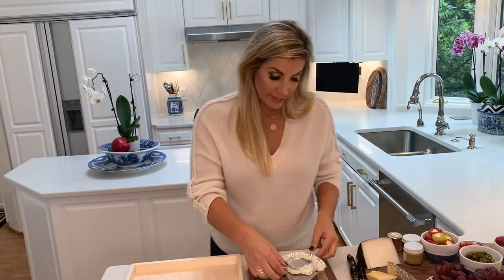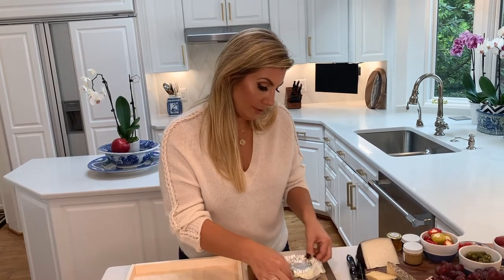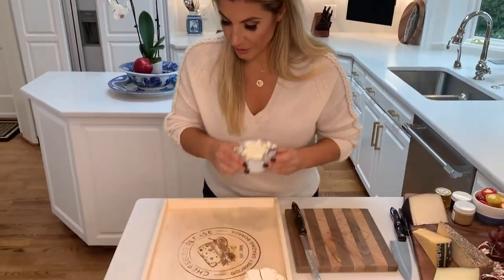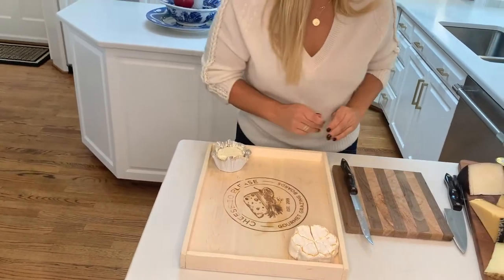I've got a brie — it comes in this little metal tin foil, you pull it out. I'm creating my flower right now. I'm going to pull it out and then go right back around and create my petals. I've got a soft cheese over here and I'm going to put one over at that end — again, balancing my board.